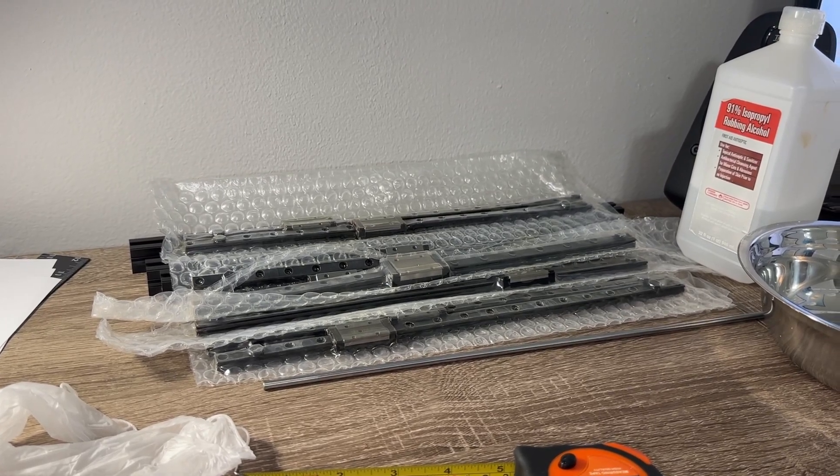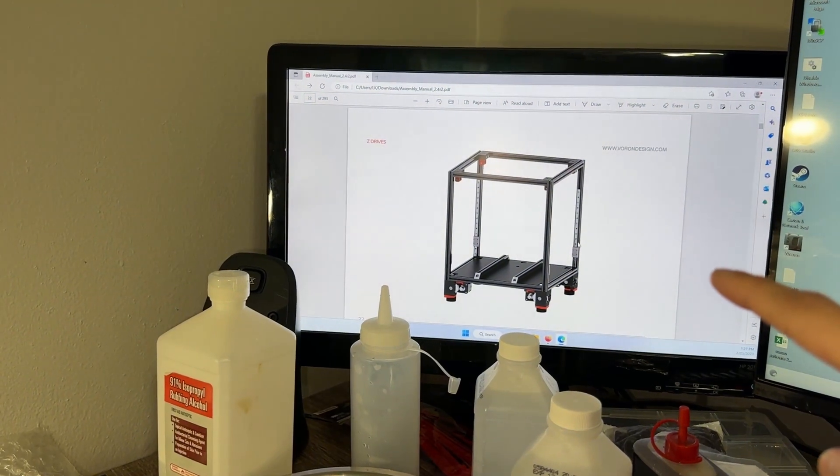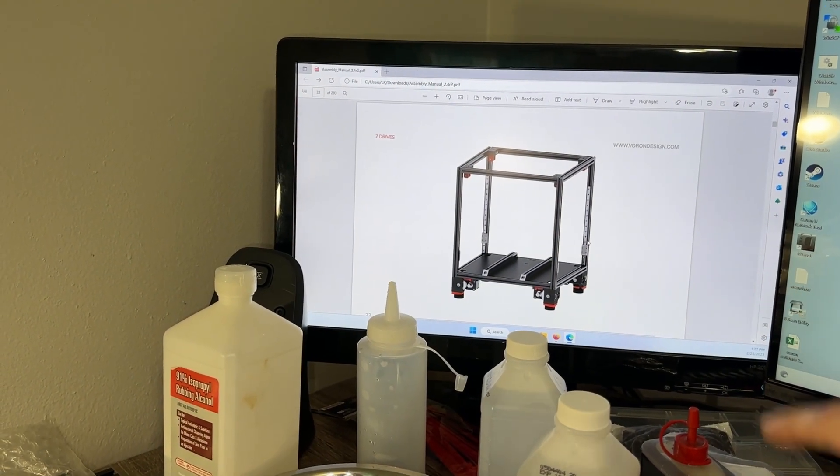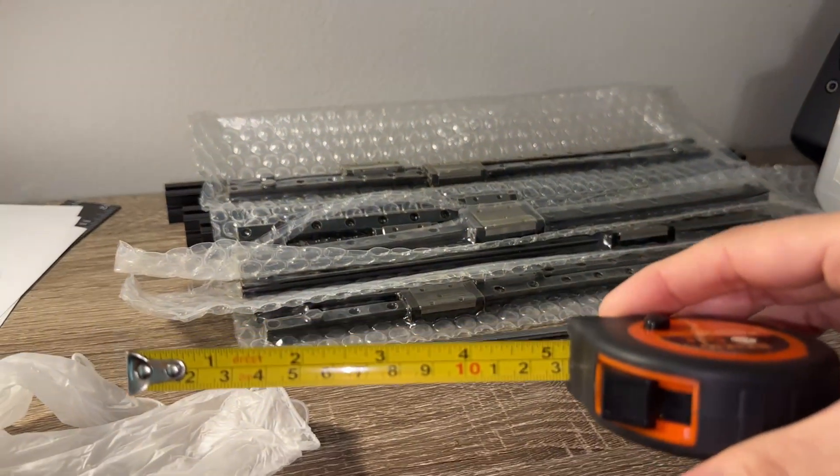We finished assembling the frame, so let's get those rails in. Before I start, some quick notes. My videos will more or less follow the order of the assembly manual. Having that on hand is very useful as we proceed.